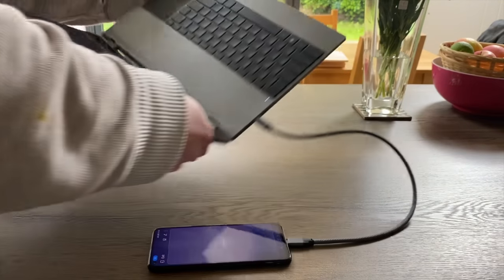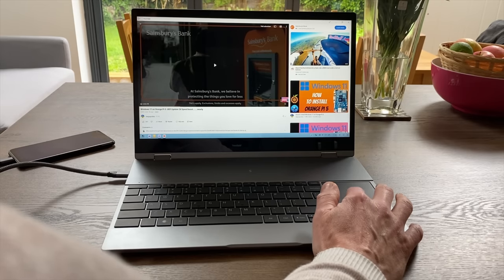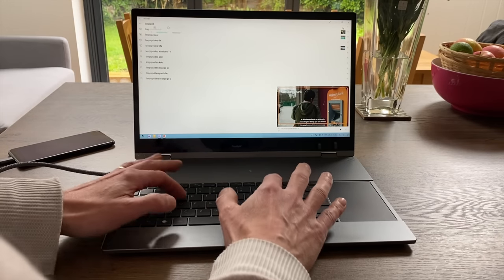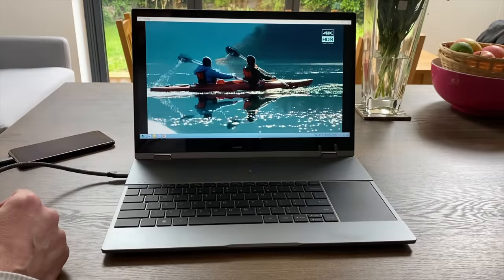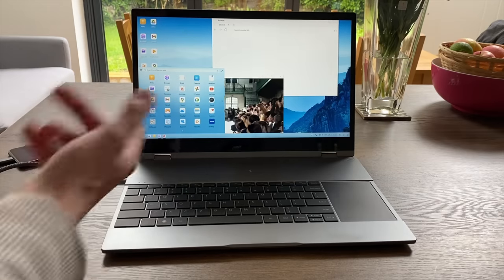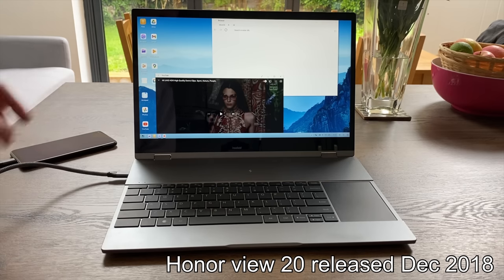I can flip this around and the mouse and keyboard are connected via the USB-C cable without any setup at all. Going into the browser and searching, I can use touch or the trackpad. All the touch gestures you'd expect are working so I can pull up apps and use everything. If you've got a Samsung phone, every time you upgrade you've got a more powerful device to just plug in and use as a laptop, and Samsung DeX works even better.